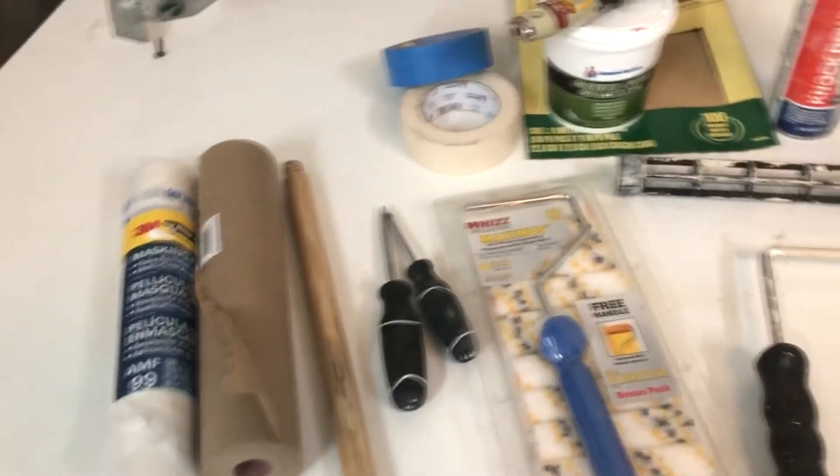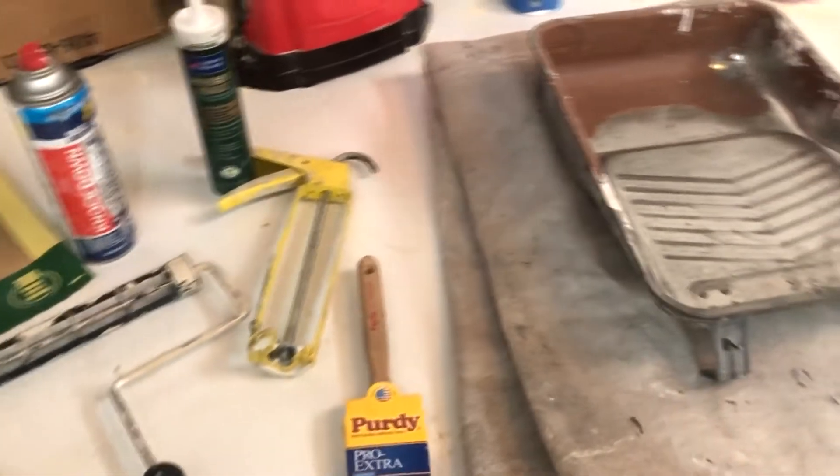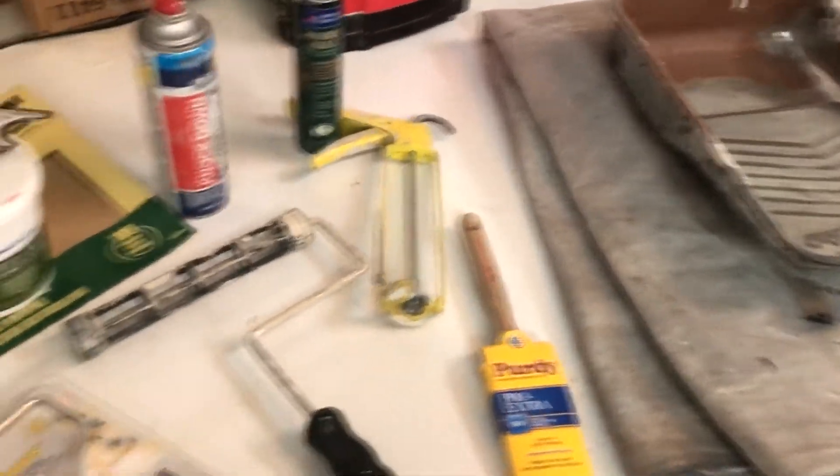Hey guys, Justin here with Image Works Painting. I just got a phone call asking if one of my family members could borrow a roller cover to paint a bedroom, so I went through the list of other tools that he might need to complete his painting project. I thought this would be a good chance to show you what you might need for one of yours. Here's everything we use on a simple interior painting project — we're going to go through each one and let you know what they do and why you should grab them.